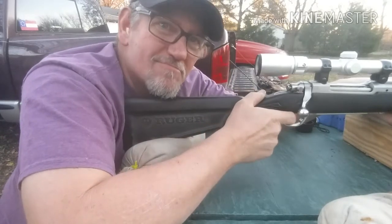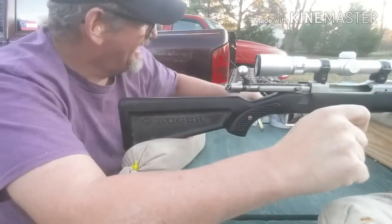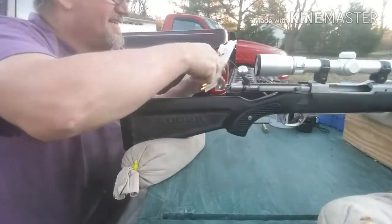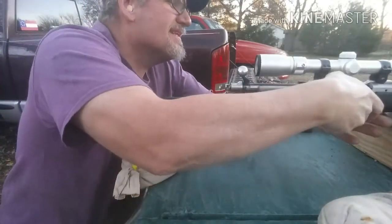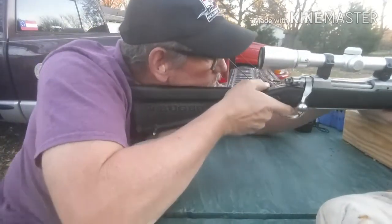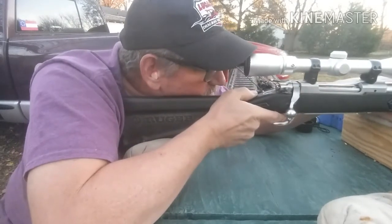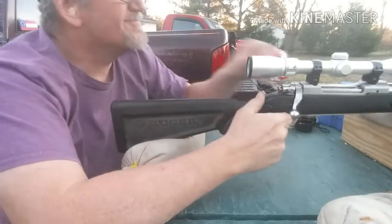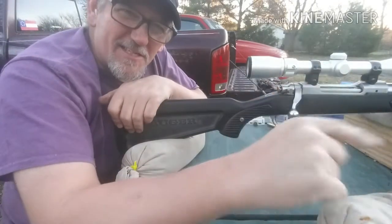That wasn't that bad. Oh, it's loud. Let's try that one more time. Okay, that was a little stout. Yeah, you can keep that 300 Winchester Mag.